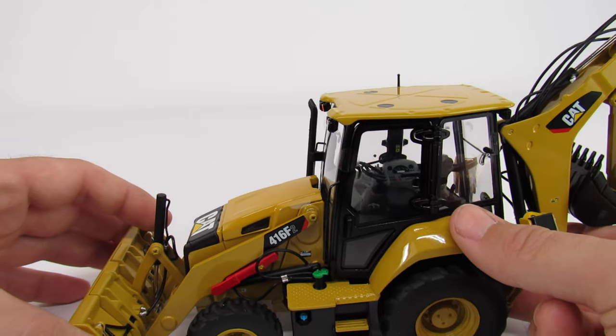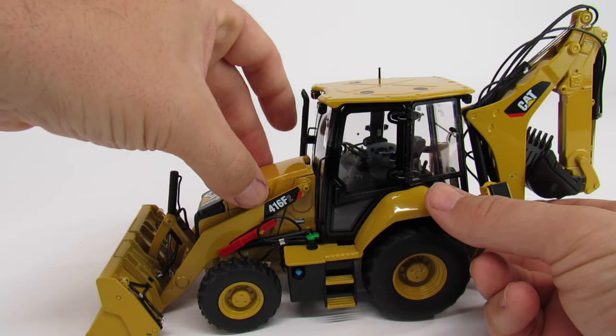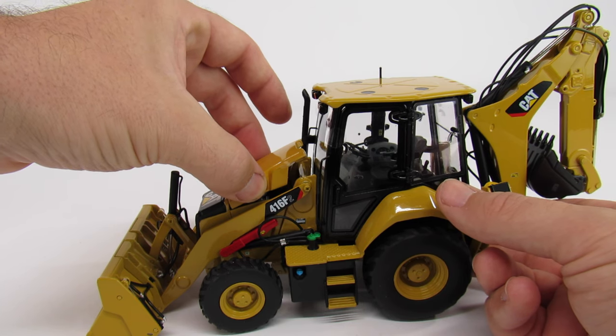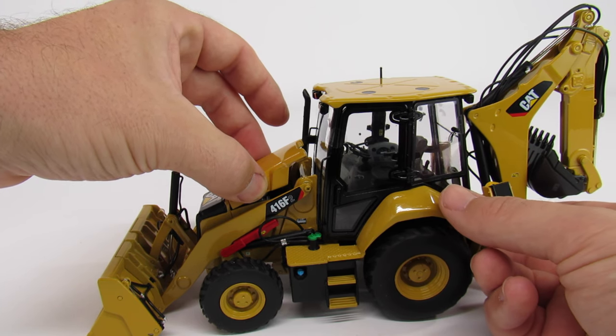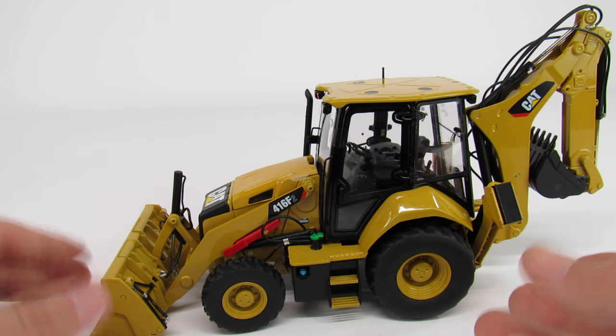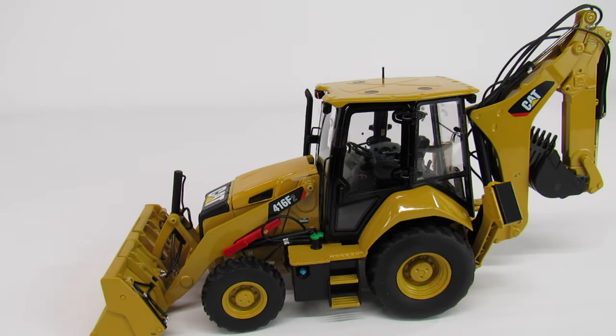The hood does open up, but just barely — that's as far as it goes. I'm sure it's meant to open further than that, but you really can't even see any of the motor in there, which is again not typical for CCM. You kind of expect a little bit better, especially for the price you pay.